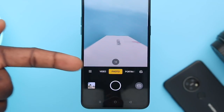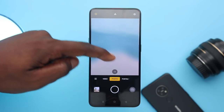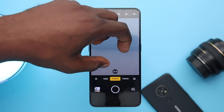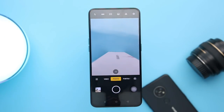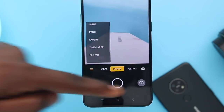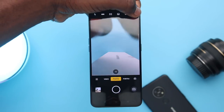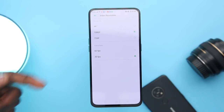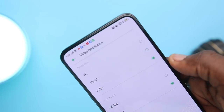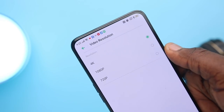Oppo maintains simplicity with the camera UI: video, photo, and portrait mode on both front and back cameras. On the rear, you can select 1x, 2x, 5x, and up to 20x zoom. Extra modes — night, panorama, expert, and more — are in the hamburger menu. The front camera hamburger menu offers panorama, time-lapse, and sticker mode. In video settings, the Reno 2 shoots at 720p at 30 or 60fps, 1080p at 30 or 60fps, and 4K at 30fps, with some stabilization.